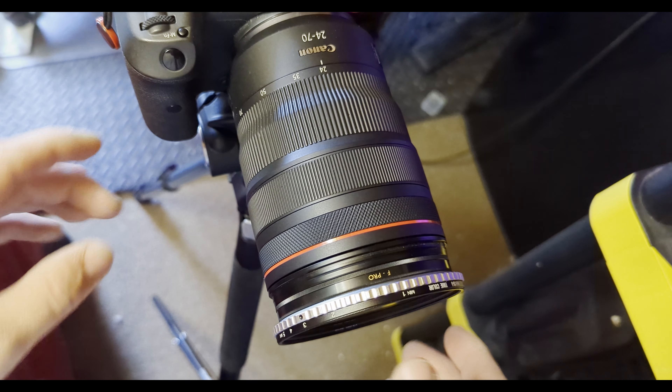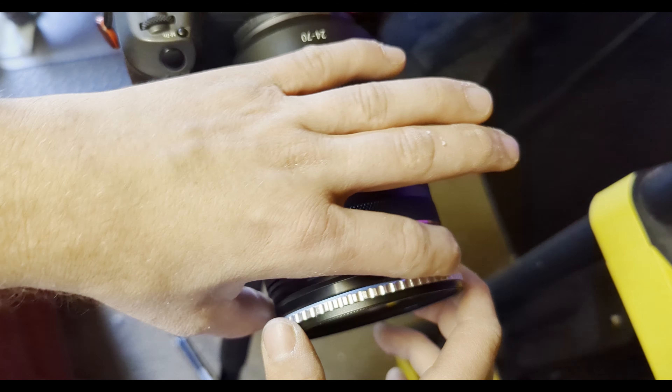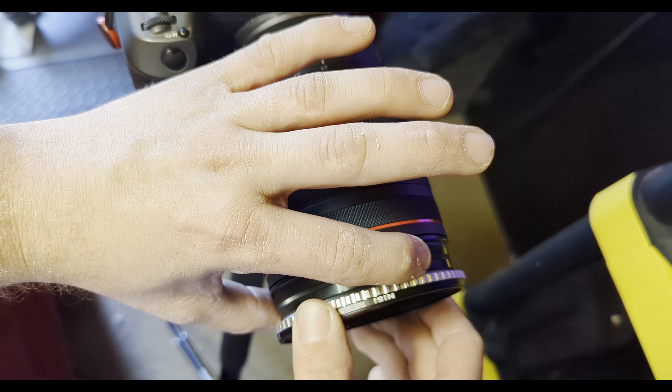Now this one is expensive — I believe it came in around 200 bucks. Overall it was way more expensive than some of the other options, but it is variable, it's got excellent build quality, and the throw is really nice. It's pretty quick but also firm, so it's not like I'm missing where I want it to be.